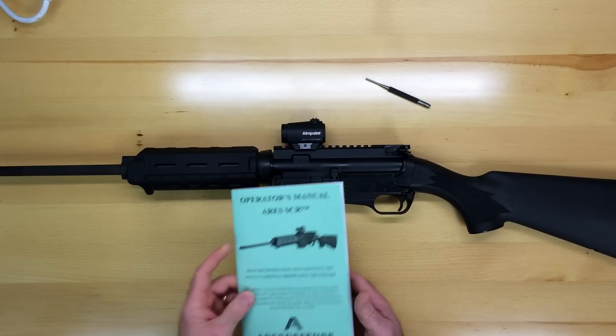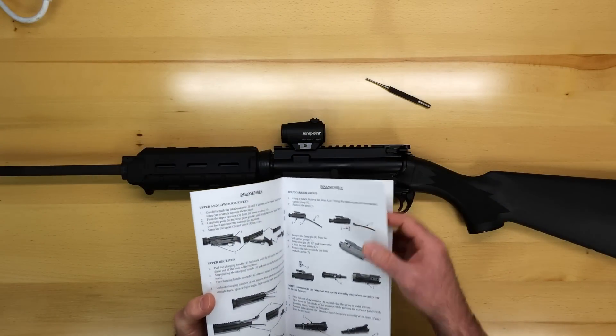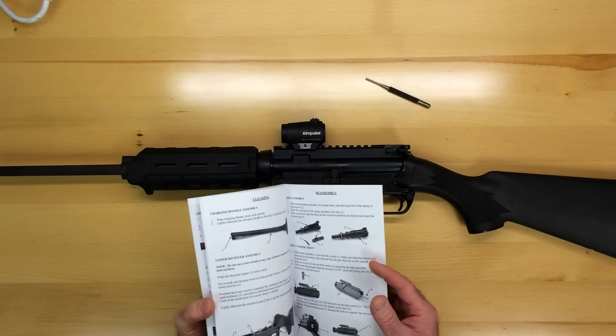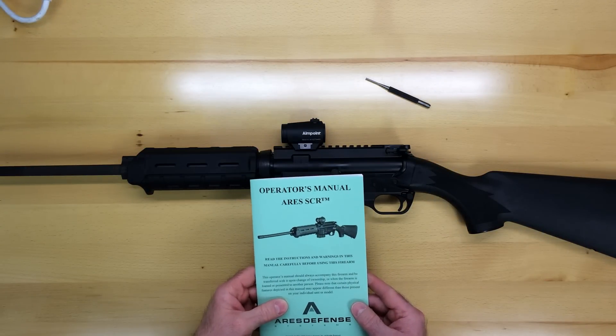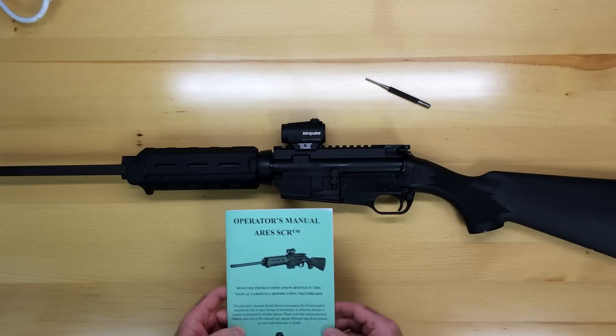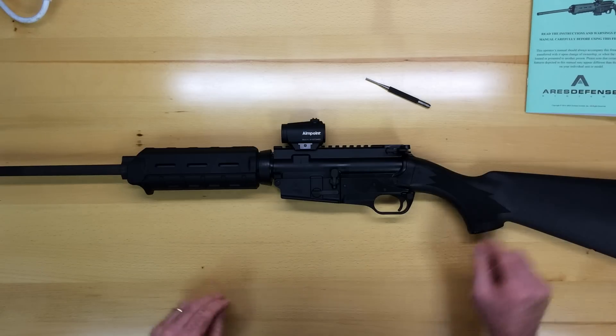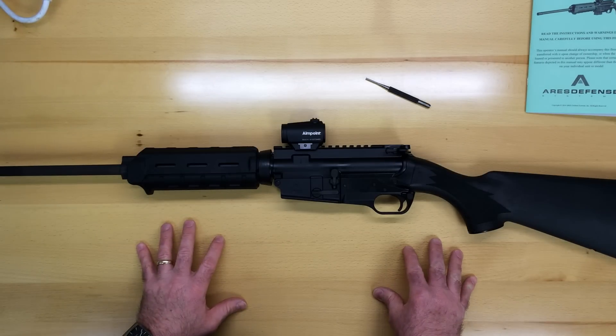Those instructions are covered in the operator's manual beginning on page 12, and I strongly urge everyone to read this manual before attempting disassembly, cleaning, and reassembly of the rifle. I have done this a few times, so I'm just going to set the manual aside and walk you through the basic disassembly process of this rifle.